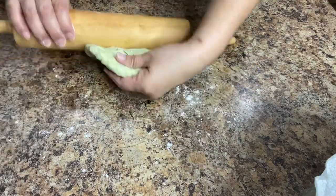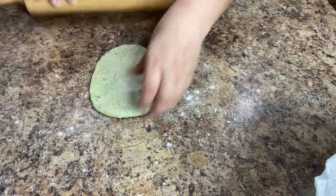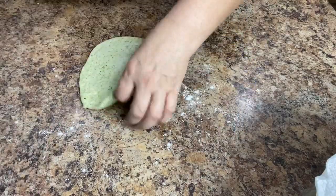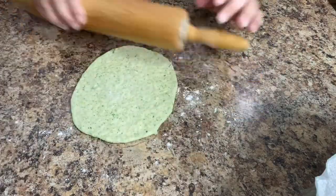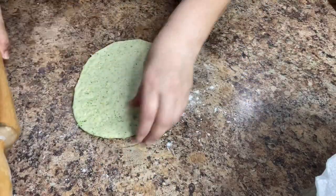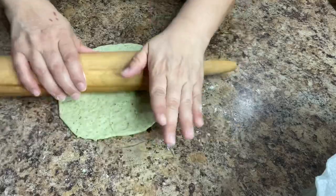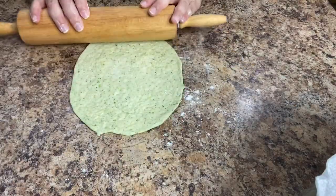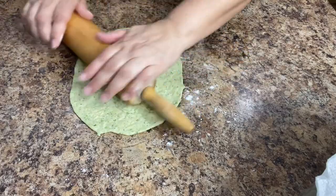Don't worry too much about the shape if it doesn't come out in a perfect circle. As you're rolling you're gonna notice a few air pockets in the tortilla. Those air pockets will eventually go away, but if you have one that doesn't just give it a light pinch on the top to release the air and continue rolling it until you have an eight to ten inch round.